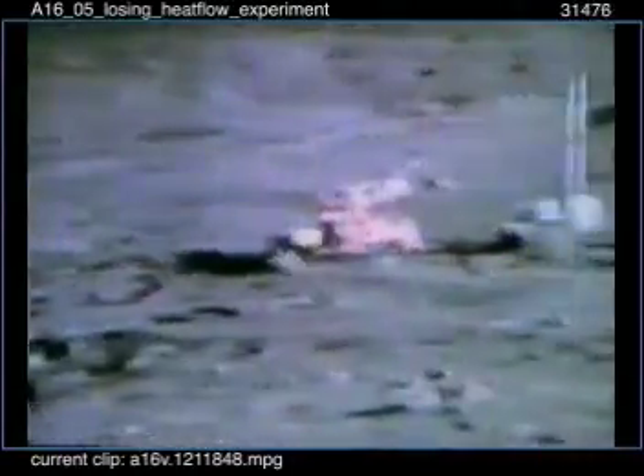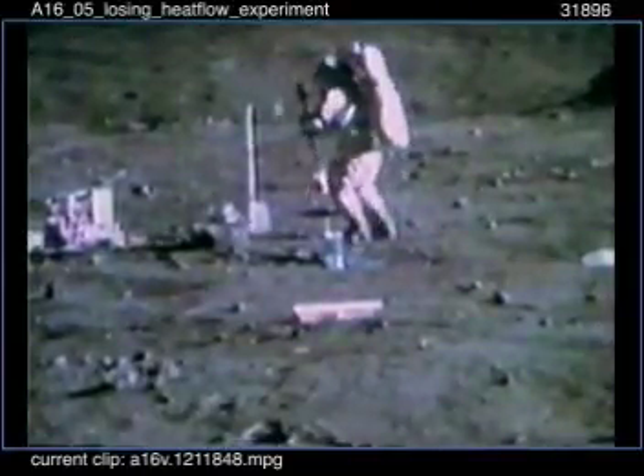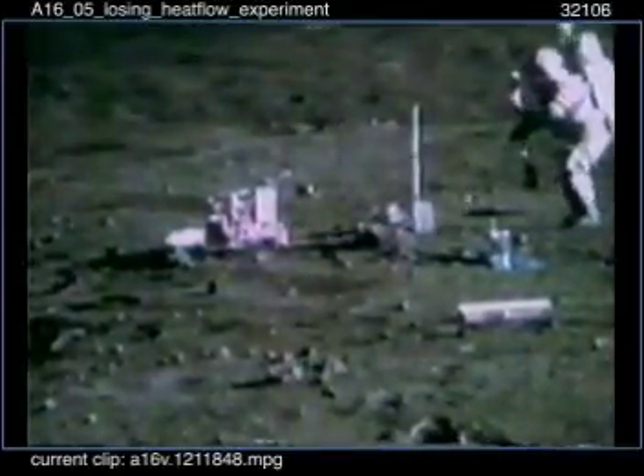I was afraid of this. What's wrong? This thing pulled so hard it pulled the central station. Yeah, can't you realign it later? Yeah. That was my problem with the RTG package. Just that first bunch that we didn't get.